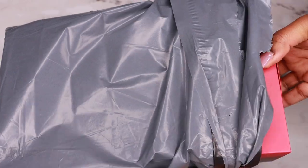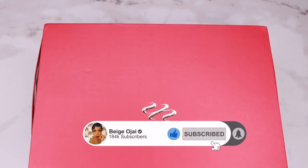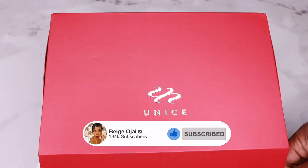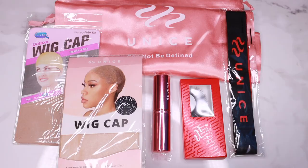Hey guys, welcome back to my channel. My name is Beige. If you're new here, welcome — don't forget to give this video a huge thumbs up and comment down below before you leave. Today's video is going to be a tutorial on this wig. This wig was sent to me from UNice. I'll have all of their information, the promo codes, and the direct links down below in the description box.